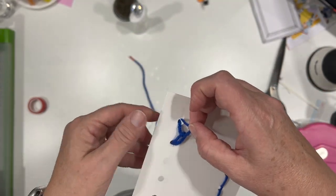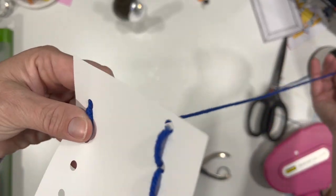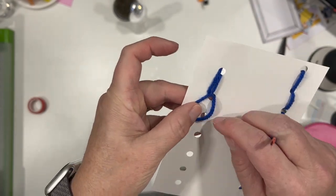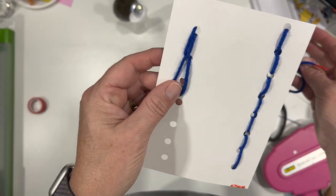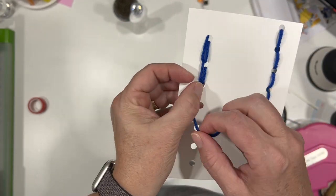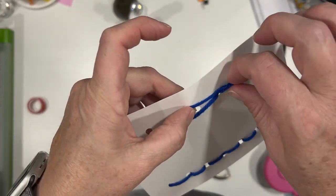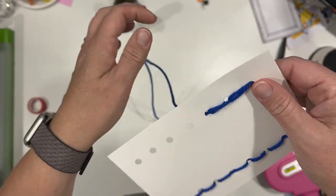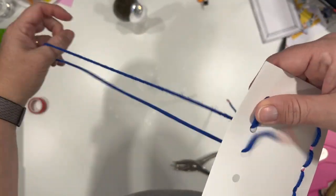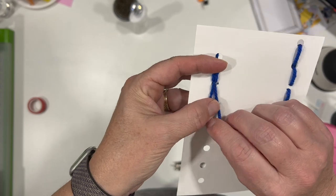I purposely pulled it tight so you could see how it looks. I want my loop to end at the hole — I don't want to pull it backwards. Now I've got this loop because I've come up and now I'm back down the hole. Now I'm going to come up in between the loop and go back down. It's probably looking funny because of how I pulled it, so we're going to go back here. It's really not easy to undo when you're doing it with a needle and embroidery floss.